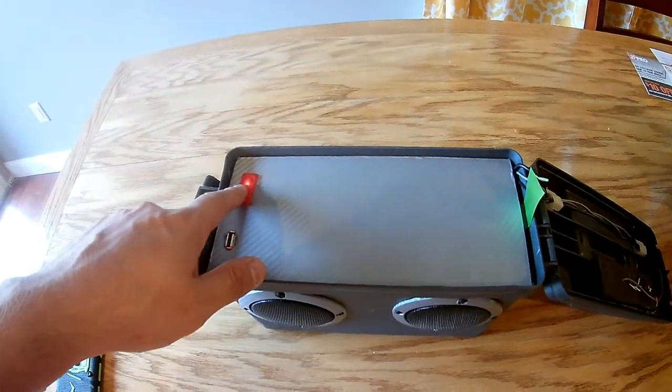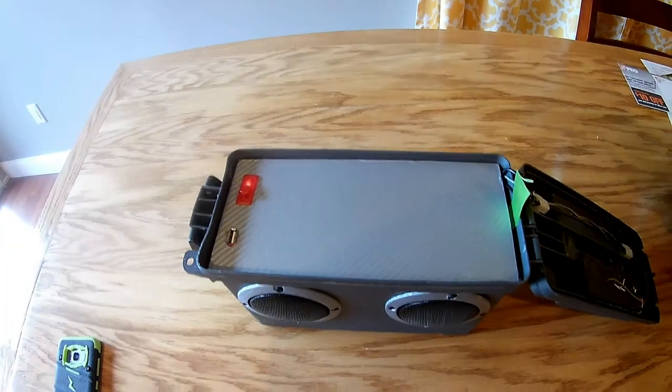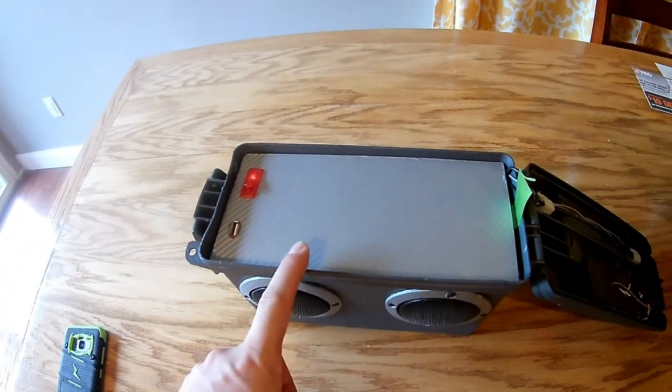You'll also notice a switch to turn the LEDs on and off. The LEDs beat to the bass of the music, and in a minute we'll demonstrate that.